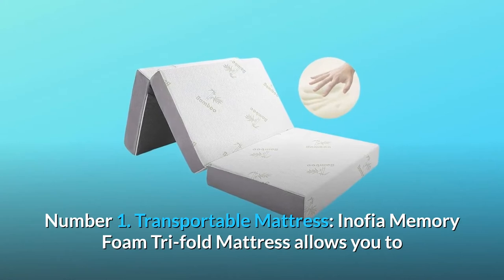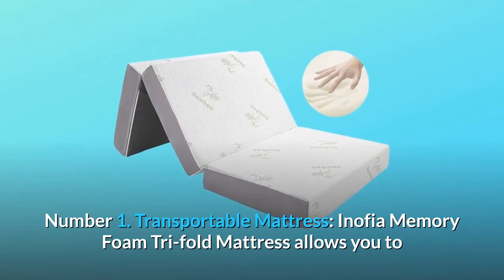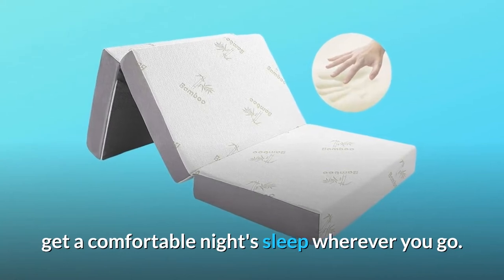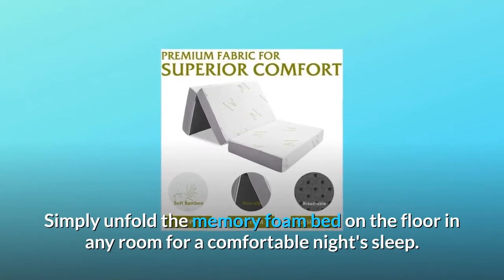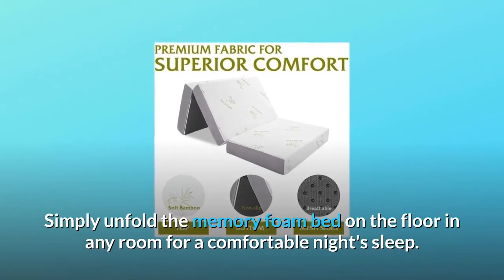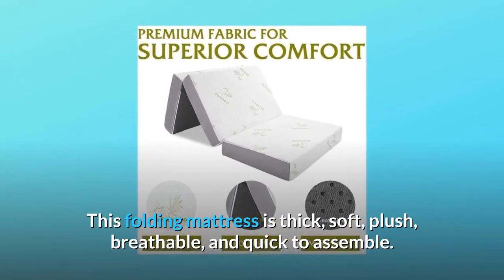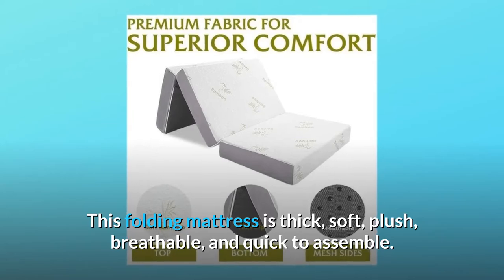Number 1: Transportable Mattress. The Anophia Memory Foam Tri-Fold Mattress allows you to get a comfortable night's sleep wherever you go. Simply unfold the memory foam bed on the floor in any room for a comfortable night's sleep. This folding mattress is thick, soft, plush, breathable, and quick to assemble.